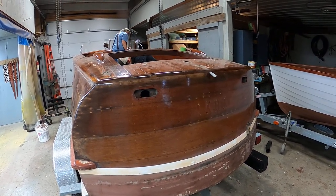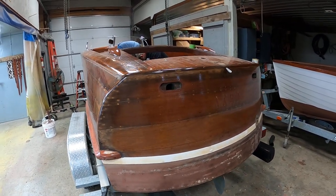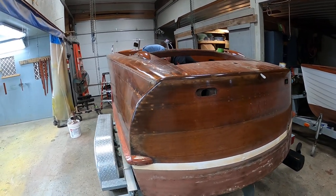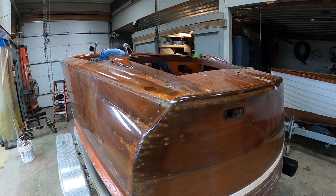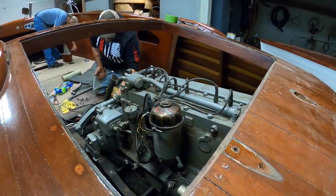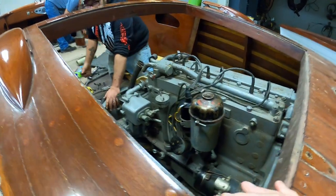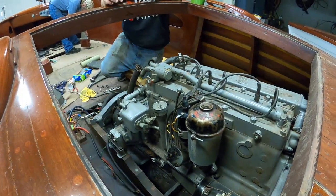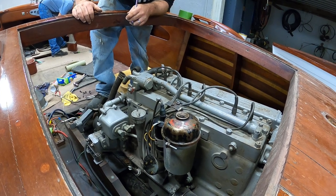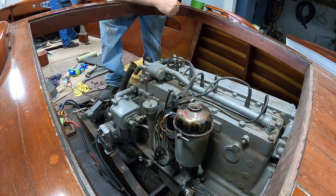Greetings from Snake Mountain Boat Works on Monday, September 26, 2022. Here's an update on ECRA, a 22-foot Shepherd runabout. We're in the process of removing her V-Drive Chrysler engine. I'm going to hand it off to Joe to share the horror stories and the potentially lethal situation with the way this boat was wired and presented to us.